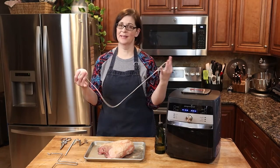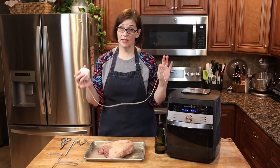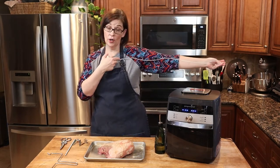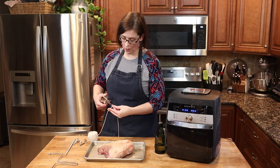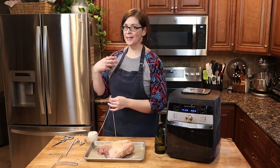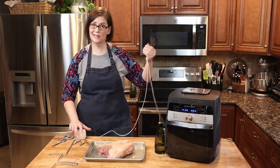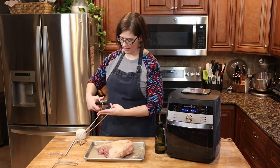Now we are going to cut some pieces of kitchen twine. Kitchen twine is something you can buy at most grocery stores or super centers, and I always have this on hand because you never know what you're going to need it for — rotisserie is definitely one of those things. I usually do about a yard of kitchen twine for each of my wraps, mainly because I don't like running out. There's nothing more annoying than cutting a short piece and realizing you didn't cut enough.